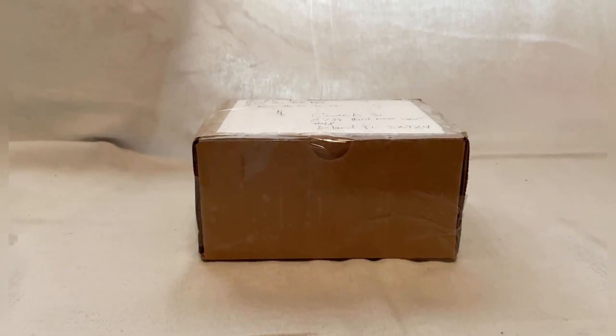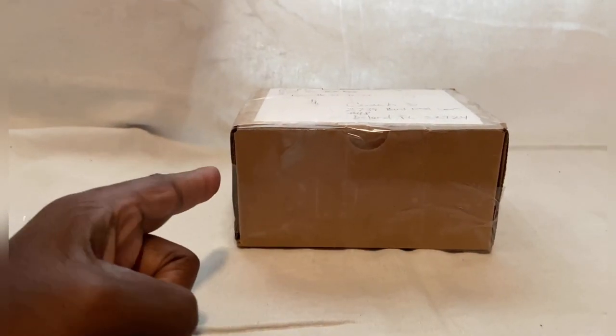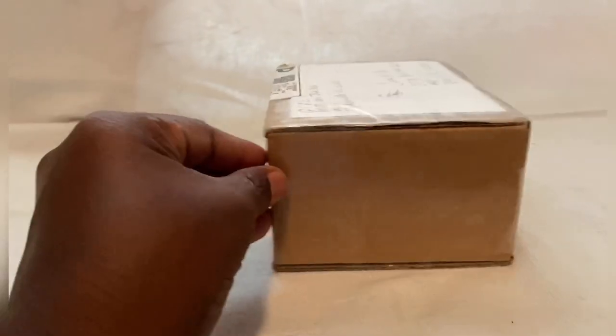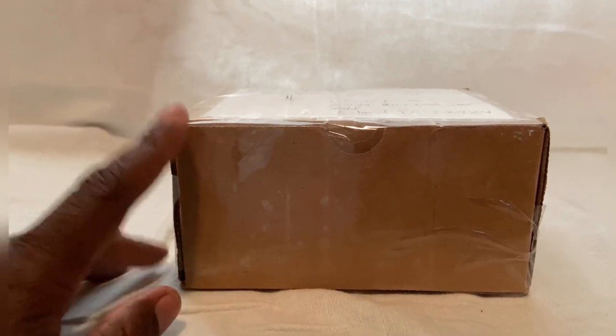YouTube, it's your boy Life of Coach D and I'm back with another unboxing — two in a row! If y'all see this packaging, some of you should already know who it's from. We're about to crack this thing open and see what's inside.